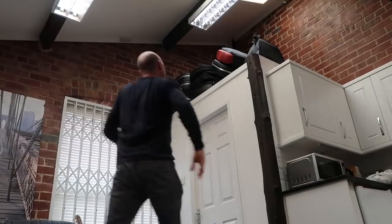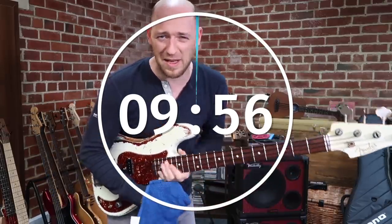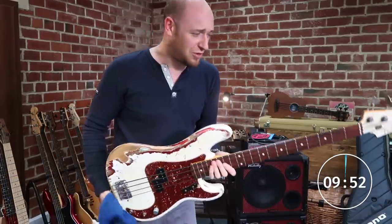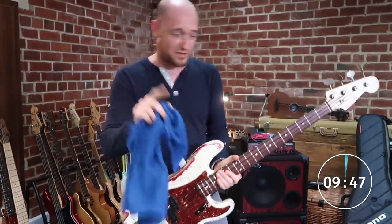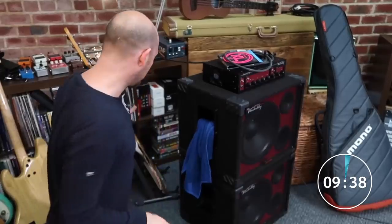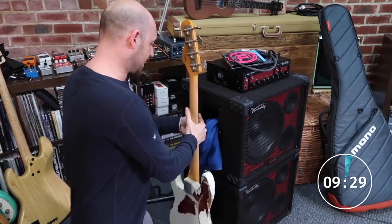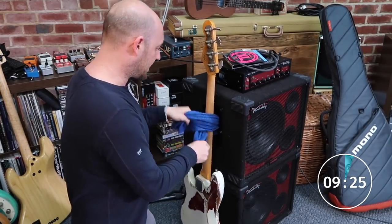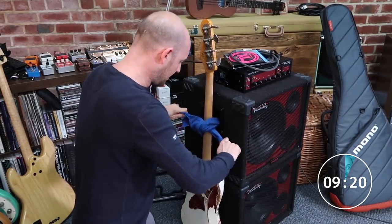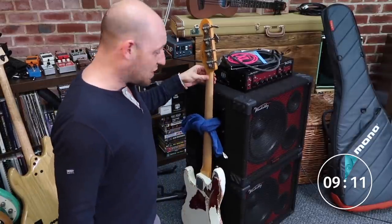Hack number one is the trusty tea towel. Obviously you can wipe your strings down after a gig to save them — that's self-explanatory. But the real hack comes when you've forgotten your bass stand. You put your bass up against the side of your cab, tie the tea towel around it like that, and it is not going to get knocked off. Then you can go to the bar and know your bass is safe.